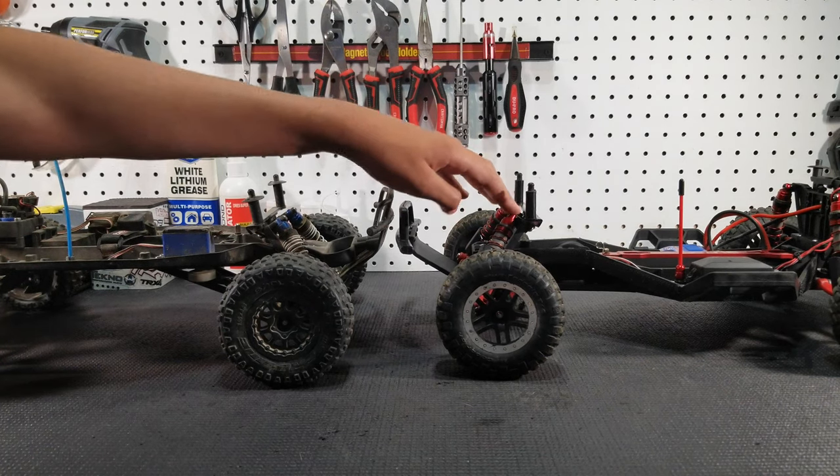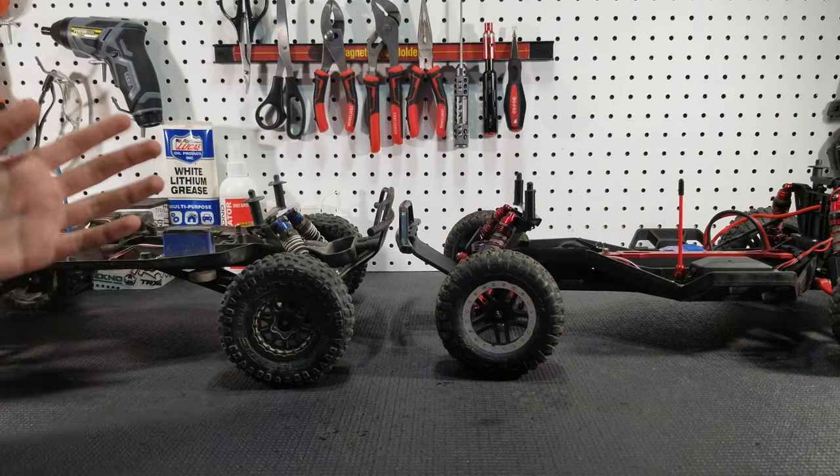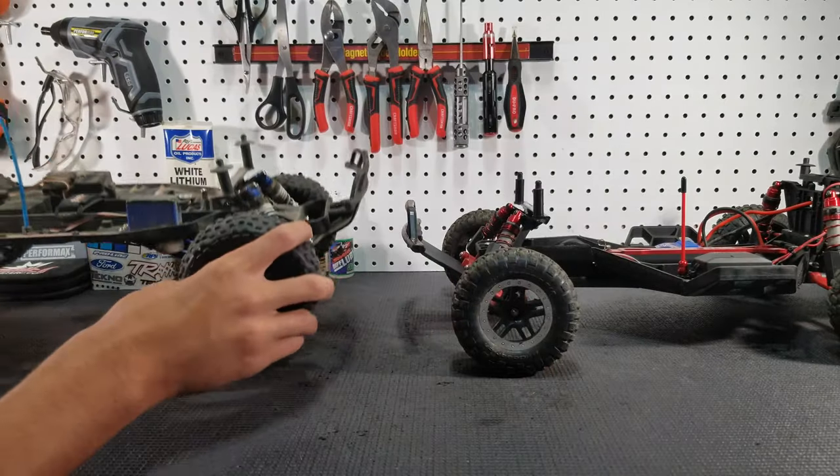And another reason why the LCG chassis is so much better than the high-CG is that it just looks a lot cooler. I mean, just look at this chassis compared to this one — it's such a big difference.